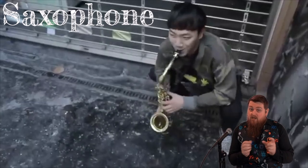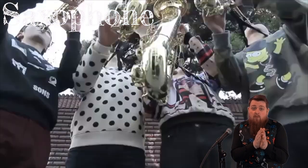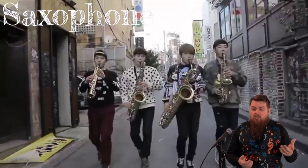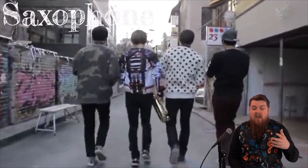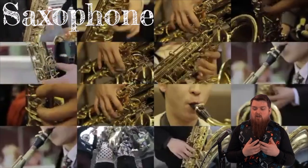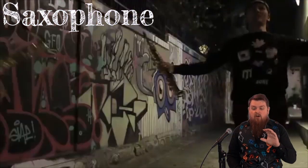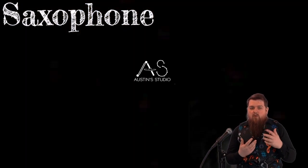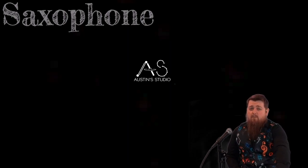The saxophone, also referred to as the sax, is a family of woodwind instruments usually made of brass, played with a single reed mouthpiece similar to the clarinet. The saxophone family was invented by Belgian instrument maker Adolphe Sax in 1840. Sax wanted to create a series of instruments that would be the most powerful and vocal of the woodwinds and the most adaptive of the brass — filling the vacant middle ground between the two sections. Think about how most woodwind instruments have that lighter, airier sound, while the brass have that big, fanfare sound. The saxophone helped meet right in the middle.